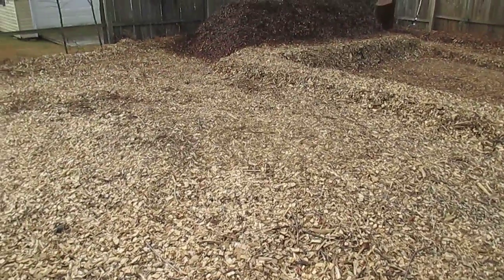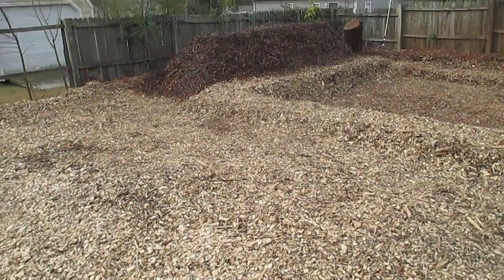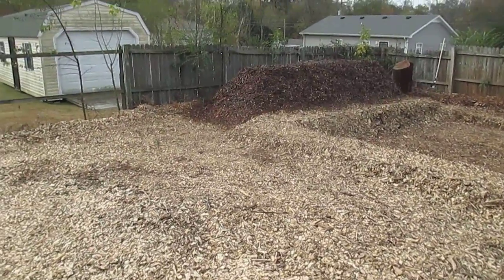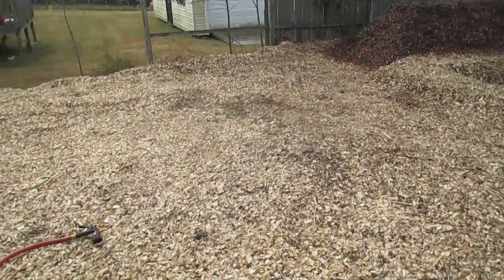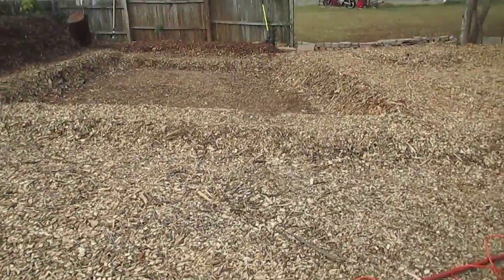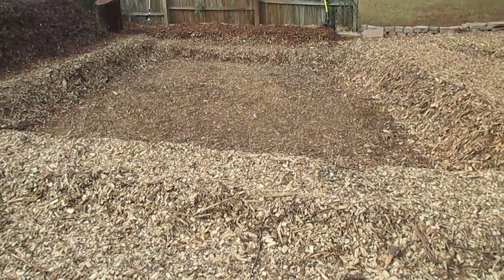The limiting nutrient in cellulose decomposition is usually nitrogen, so a little bit of nitrogen in that fertilizer will hopefully help speed this process up. We're going to mix that down with sand — I've got the spot very nearly cleared to have a dump truck come in and dump a whole bunch of sand in there.